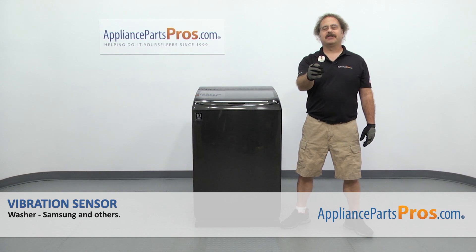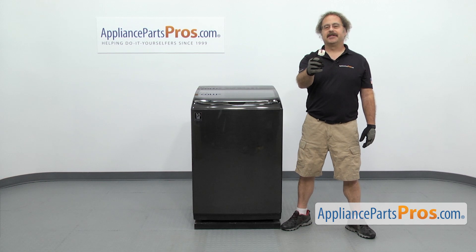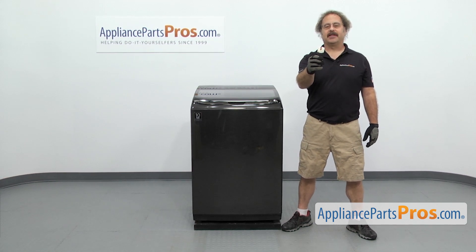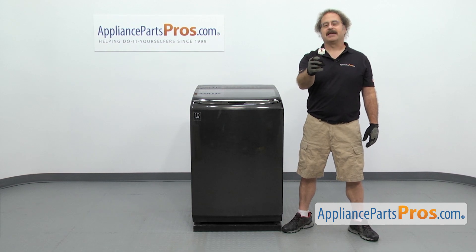In this video, we're going to show you how to change out the Samsung washer vibration sensor. It's going to be a very easy repair and it's only going to take a few minutes. If you already have one of these, great. If not, you can click on the link below or get it at AppliancePartsPros.com.